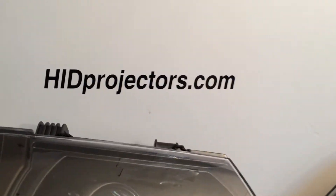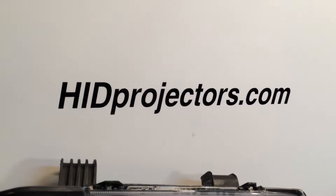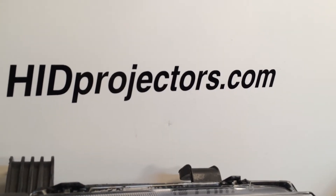I hope that helps. Check us out online at HIDprojectors.com, on Instagram, YouTube, and on Facebook. Thanks for watching.